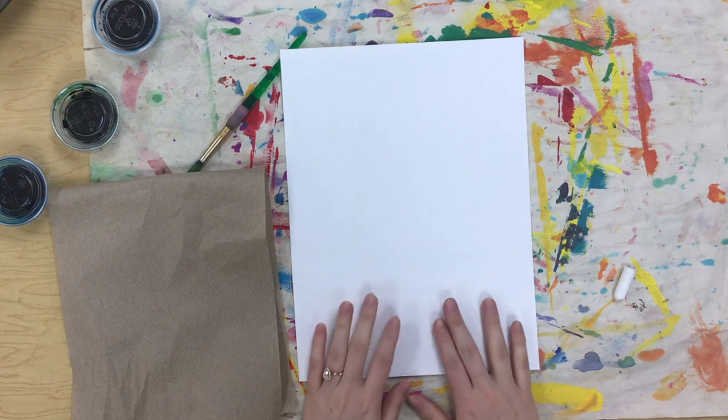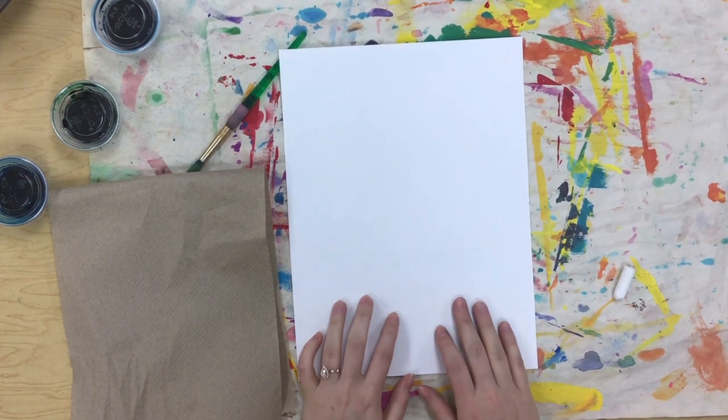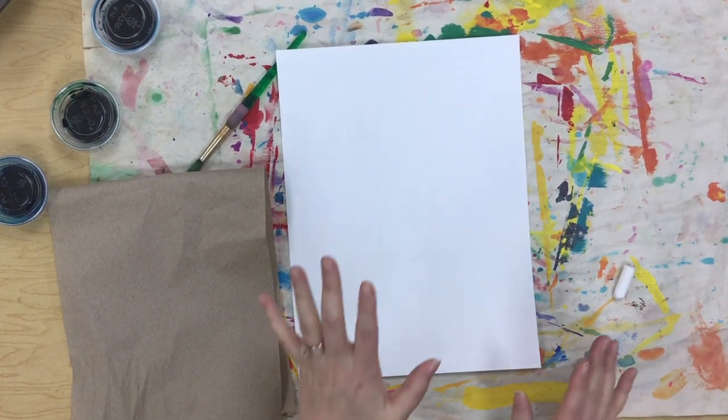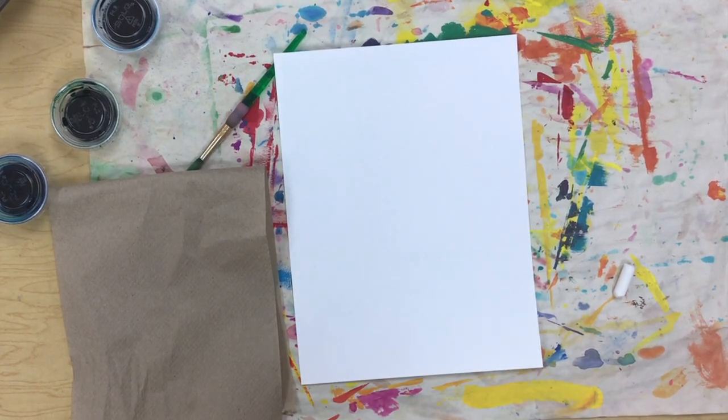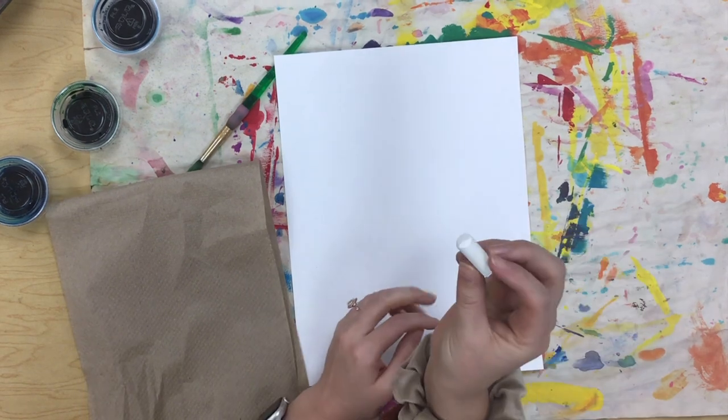All right students, today we are going to be making warm and cool colored fish. The fish will be warm colors and our water will be cool colors. We are going to start on our white paper with our white oil pastel.